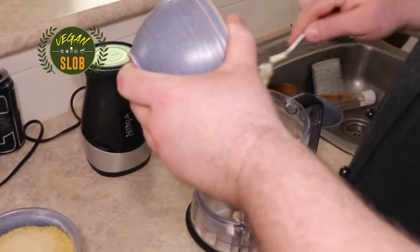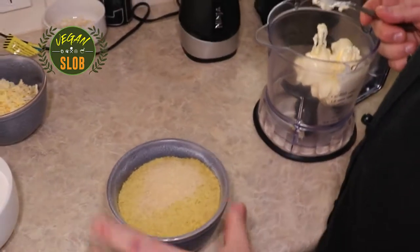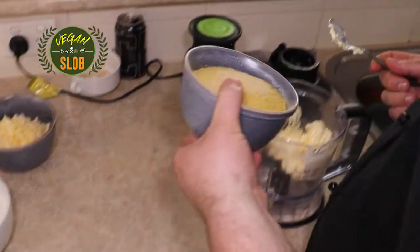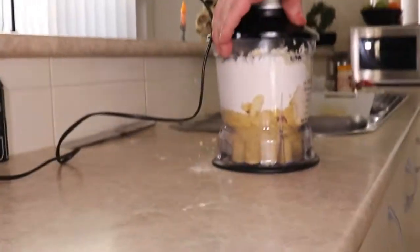First up, add all of your room-temperature butter, then add all of your yeast flakes. Now in here I have garlic powder, yeast flakes, onion powder, and smoky paprika. Then our flour, and last but not least, the vegan cheese. Then we mix it together.